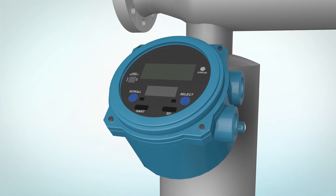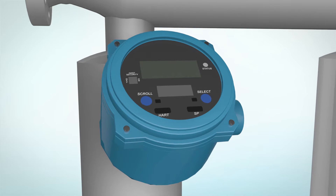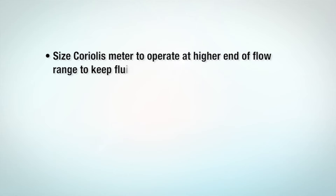If you already have an older Micromotion Coriolis sensor, you may be able to upgrade to the latest core processor and transmitter electronics to improve your results. Size the Coriolis meter to operate at the higher end of its flow range to keep the fluid well mixed.